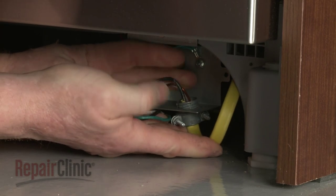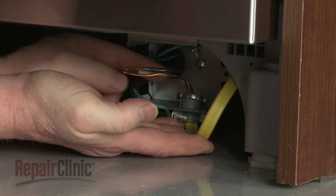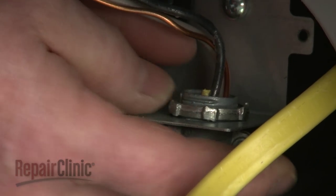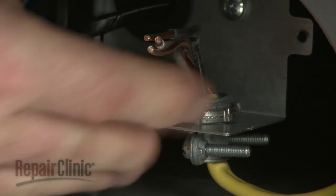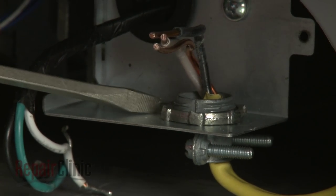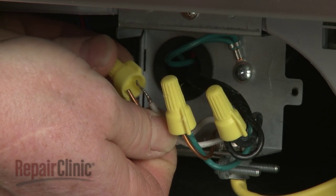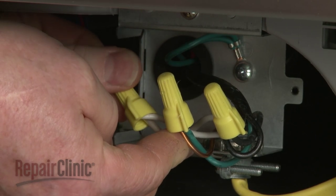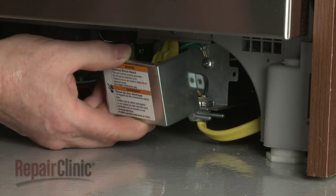Fully position the wire strain relief in the junction box and secure the strain relief nut. Connect the wires using the wire nuts. Align the cover and replace the screw to the cabinet to secure.